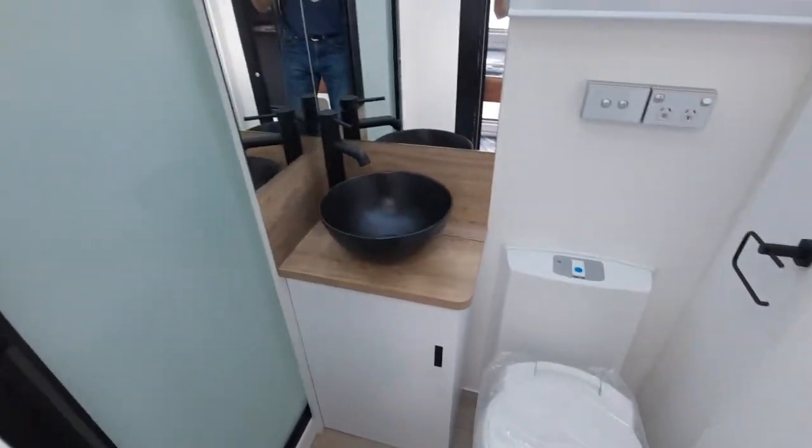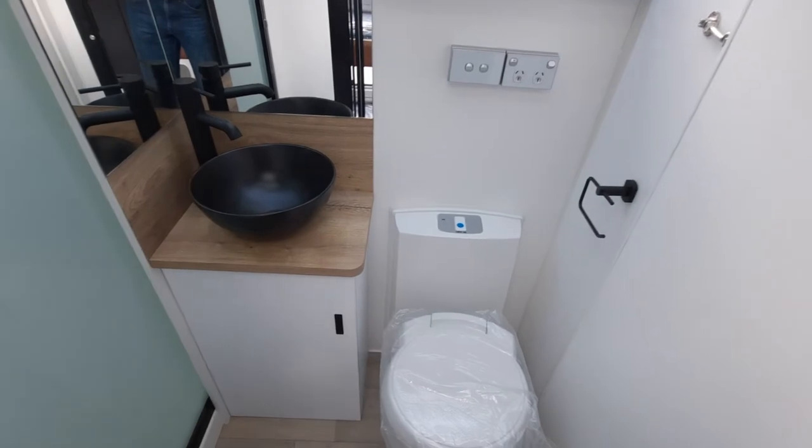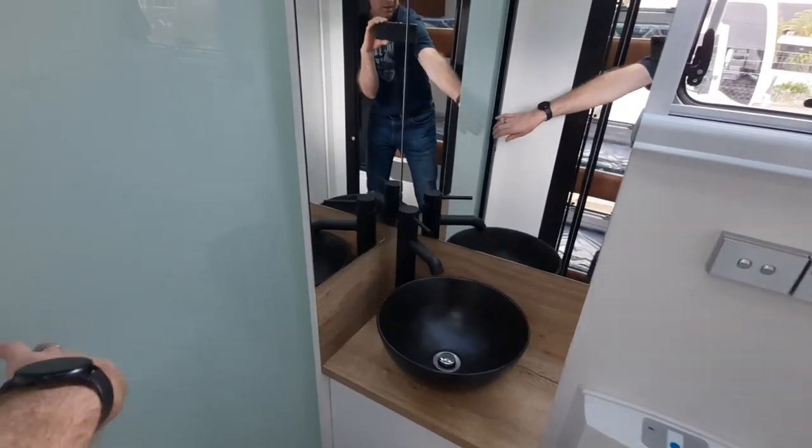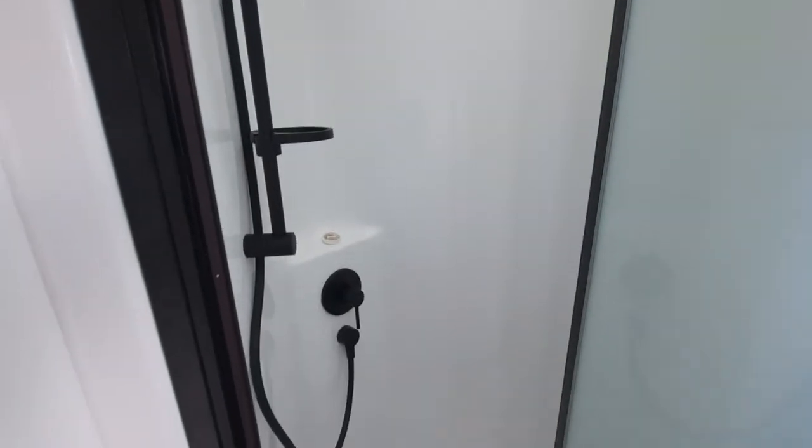Inside the bathroom, there's a standard single seat with a sliding cavity door, toilet, and a one-piece molded shower with black tapware fittings.